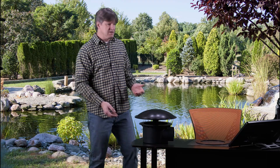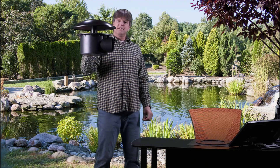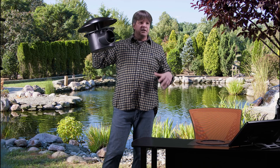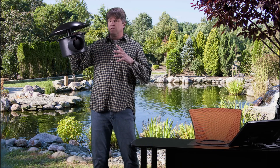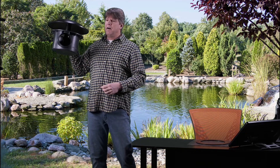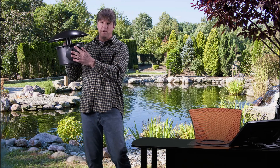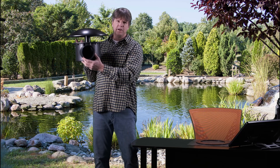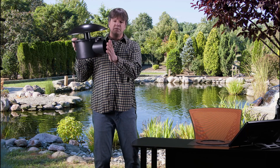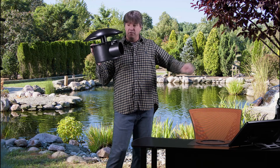So let's start off by talking about what a bottom drain is. Here is a typical unit — this is a four-inch bottom drain. They come in three-inch and four-inch sizes; commercially maybe larger, but we won't worry about that for our applications. When we say three-inch or four-inch, that refers to the size of the pipe it connects to. This is a four-inch pipe that will connect to four-inch PVC.